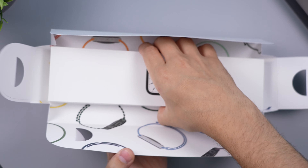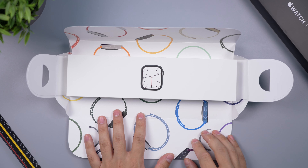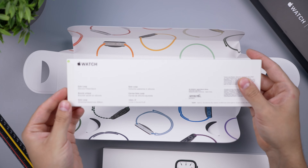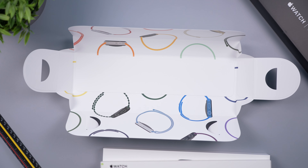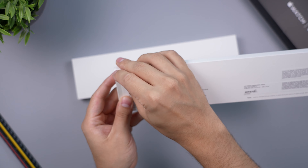The cellular versions are $100 more for each variant. Let's go ahead and open it up. Here we have the box for the actual watch and a separate box for the band — a solo loop band in the clover color, so all green.